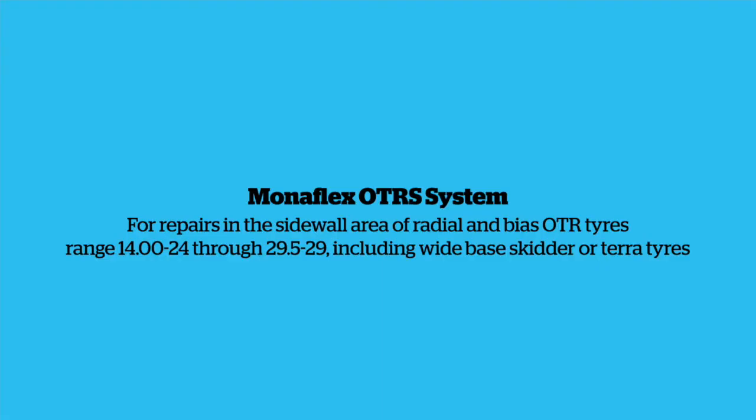Monoflex OTRS System. For repairs in the sidewall area of radial and bias OTR tyres, range 14.00-24 through 29.5-29, including wide base skidder or terra tyres. The example tyre used in this video is 26.5 R25.